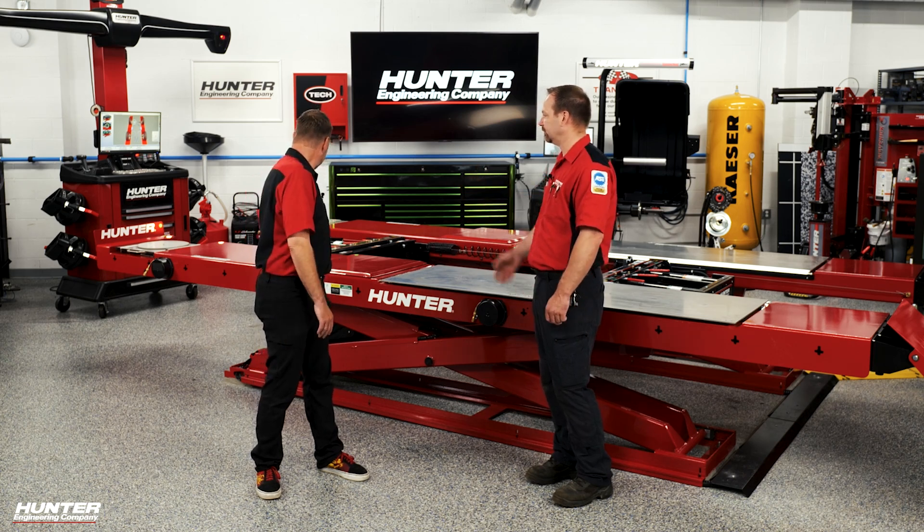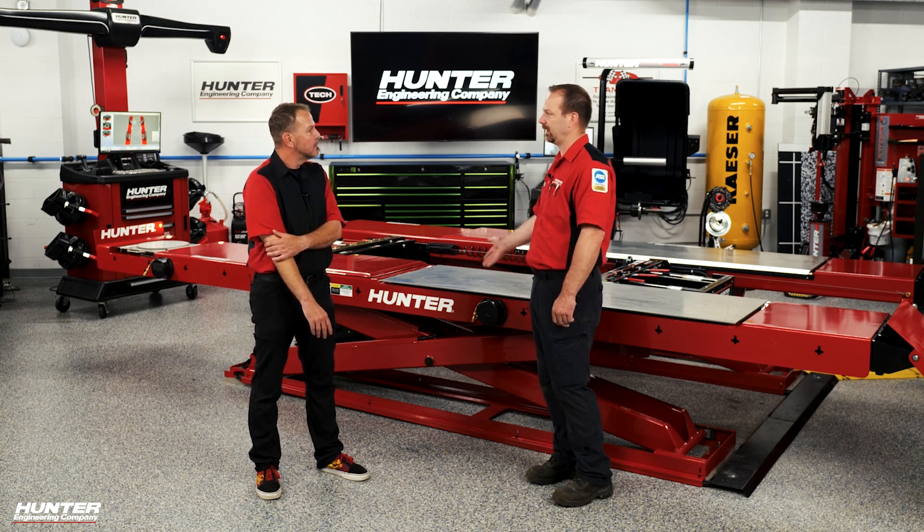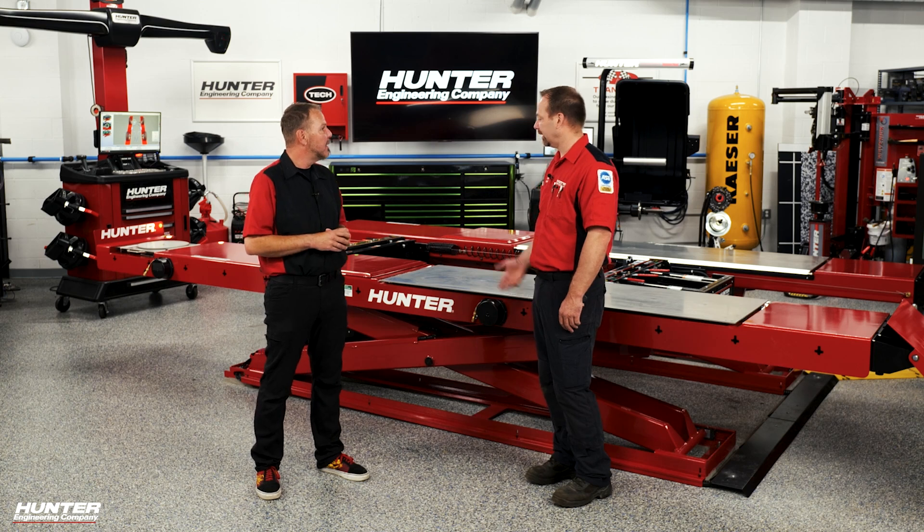We also have our power slide option, which is the automatic unlocking and locking of the turn plates and slip plates after your compensation. That's so nice — you no longer have to fumble with the pins and everything else.